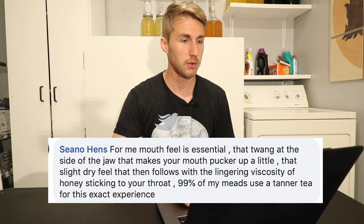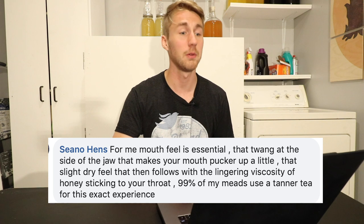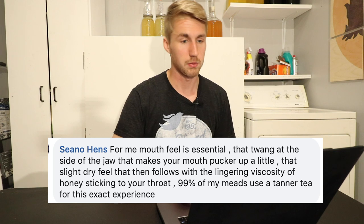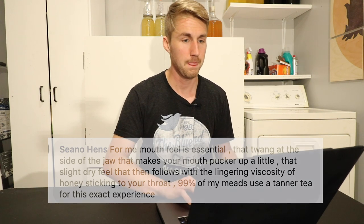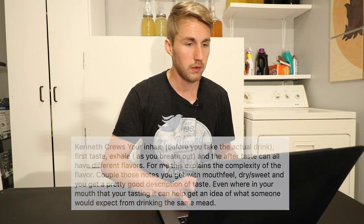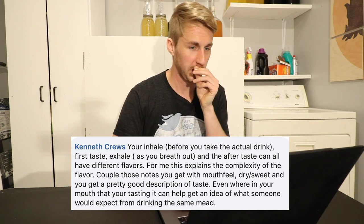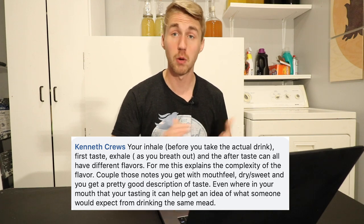Shano says: 'For me, mouthfeel is essential — the twang at the side of the jaw that makes your mouth pucker up a little bit, that slightly dry feel that falls with a lingering viscosity of honey.' I can see what he's talking about. Kenneth talks about how you go through the process of drinking something — generally you want to smell it, get the aroma, and that helps you get the ultimate taste. If you smell it first, then let it out, smell it again, you're getting that within your body, and then when you taste it you have a greater way of getting all of the notes out of it.